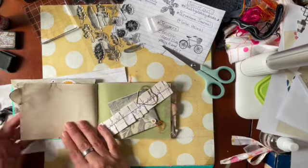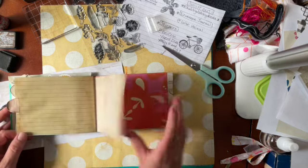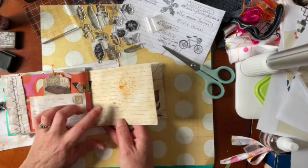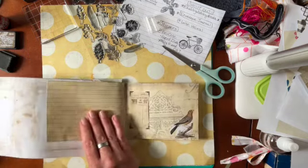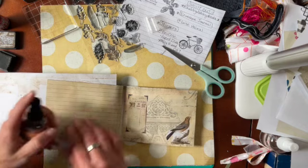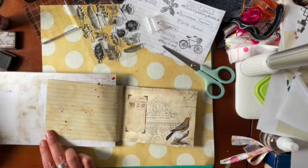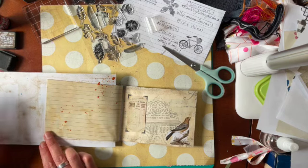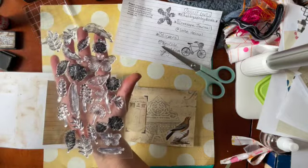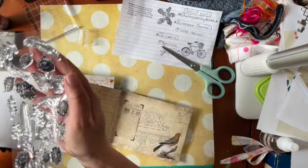I just kind of distressed or grunged up a few more pages on the other side. I did spray some alcohol ink and I think I'm going to do it on the other side too because it's pretty cool. I'll stick with the yellow on this one. Let it sit there and then I thought about putting some stamps — these are some of the stamps I got just off of Amazon, so they're good little stamps to start out with.